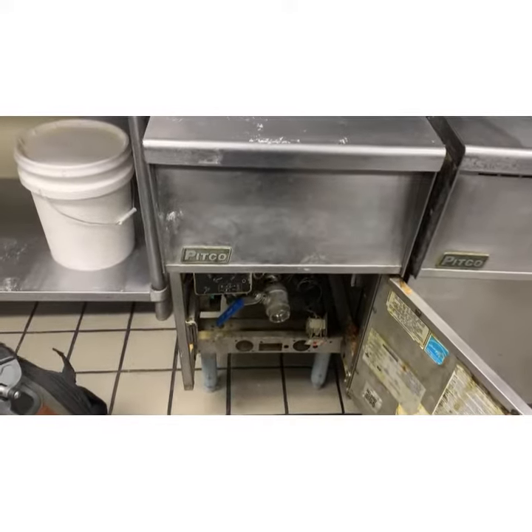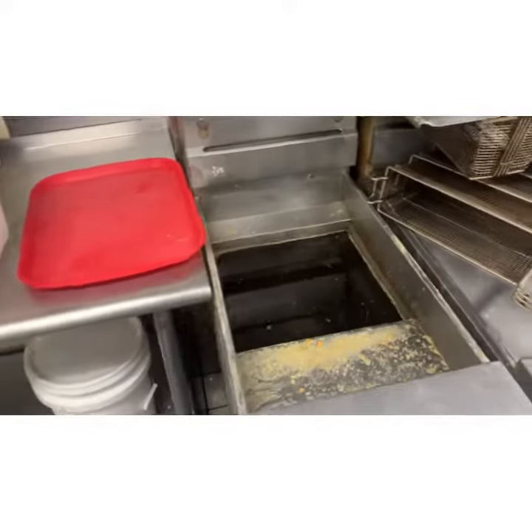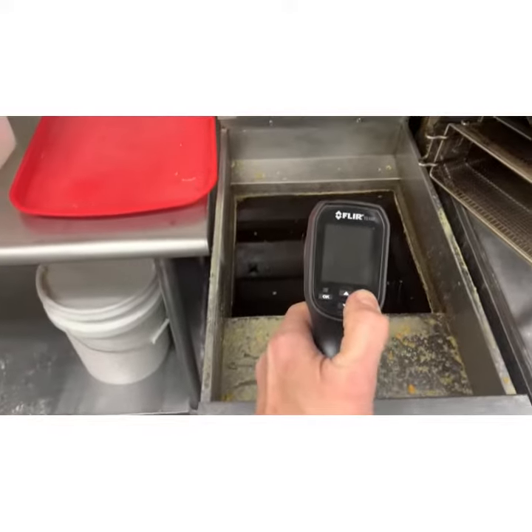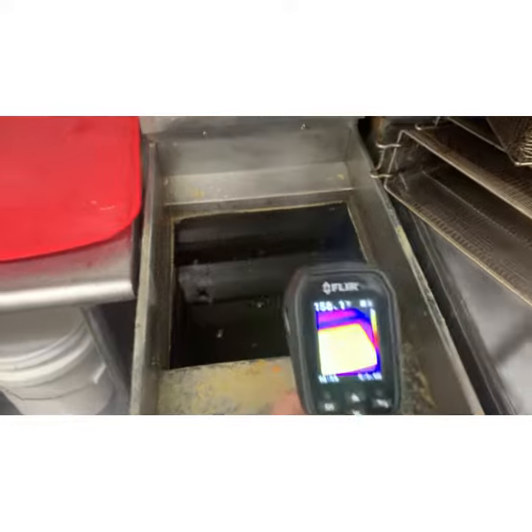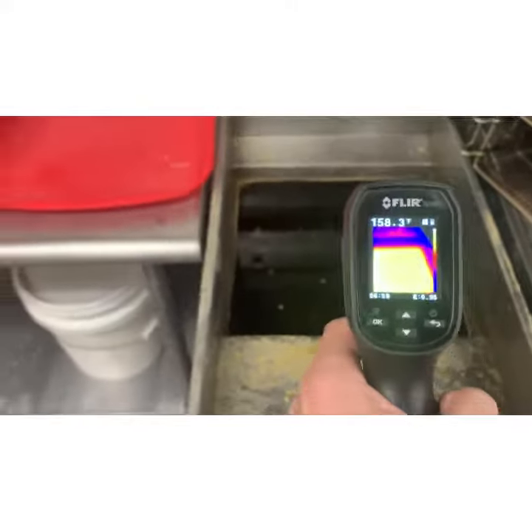Good morning. We have a Pitco fryer that is 158 degrees, 160 degrees.